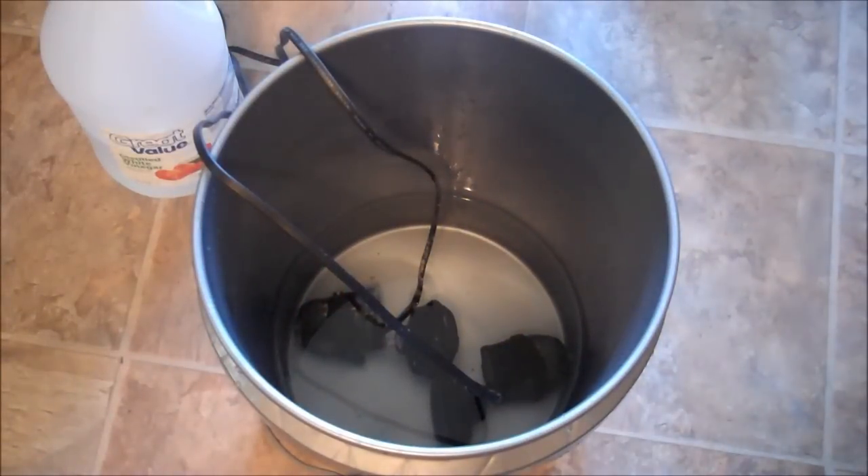I have the powerheads in the bucket with RODI water. You do not want to use tap water for cleaning your equipment. You don't use tap water to do water changes, so you're not going to use it to clean your power equipment that goes inside your aquarium.